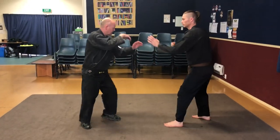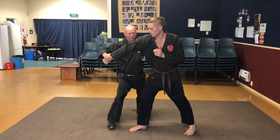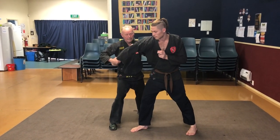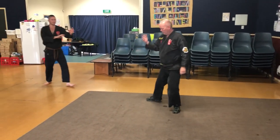Again with the opposite hand please. Block, capture, turn, nerves sitting in here, come round and throw. Thank you Sam.